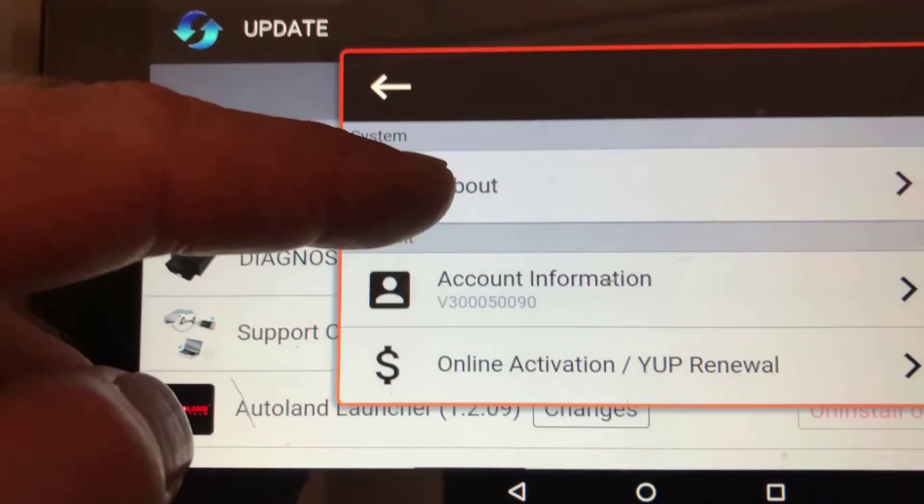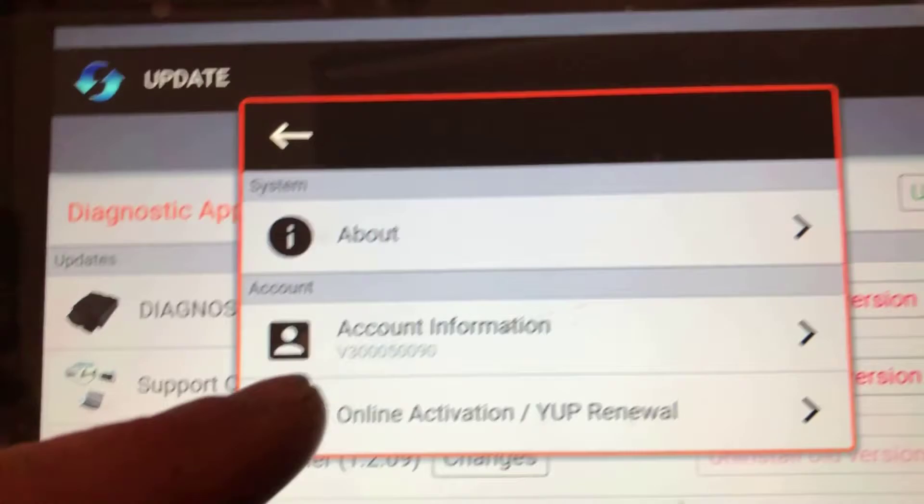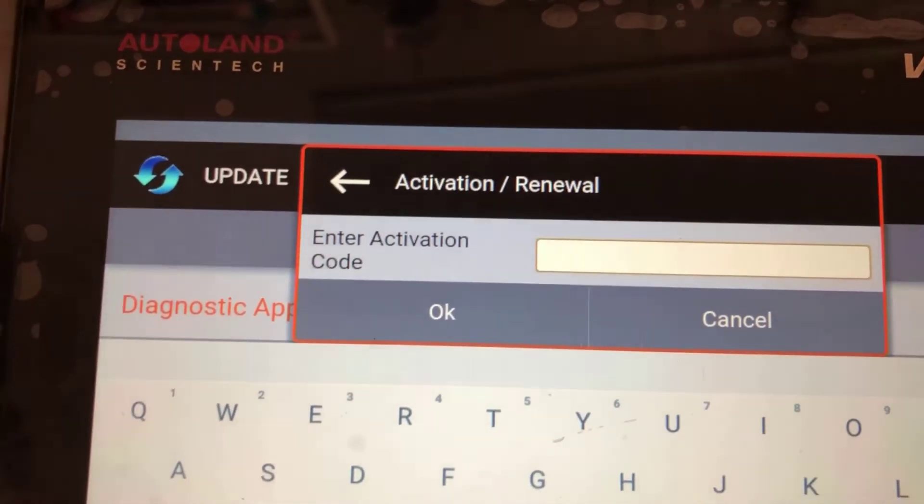Go down to this one — online activation, update, renewal — and then key in your code and click OK.